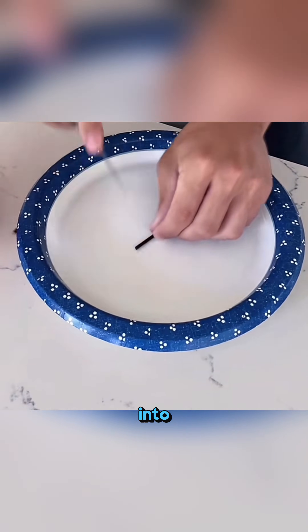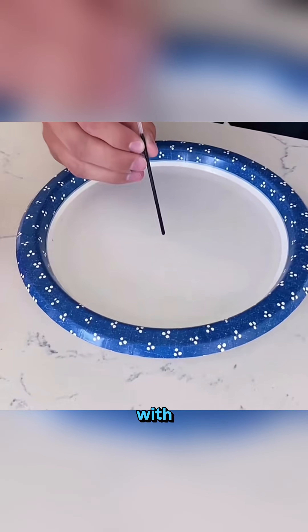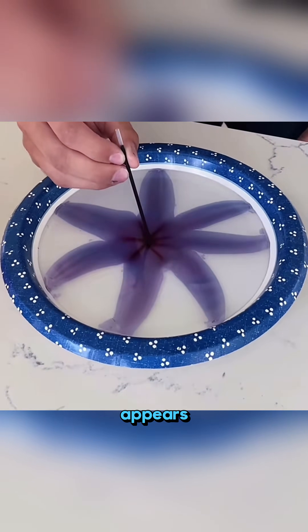Remove a pen tip, pour water into a plate, blow through the pen with all your strength, and a little blue octopus appears in the water.